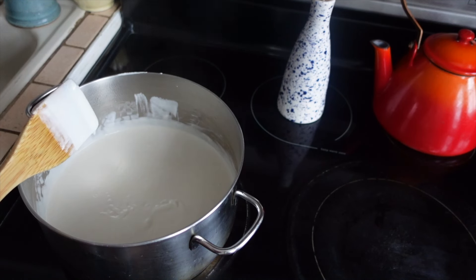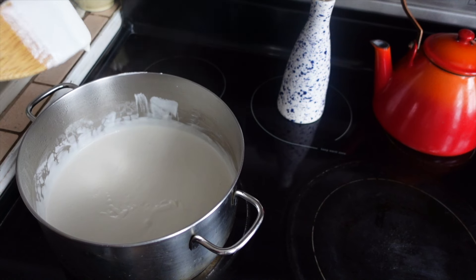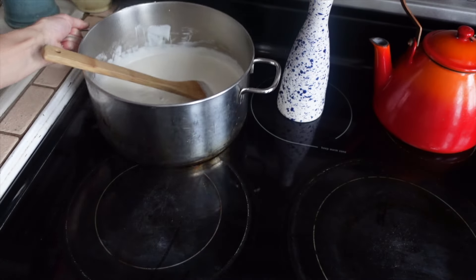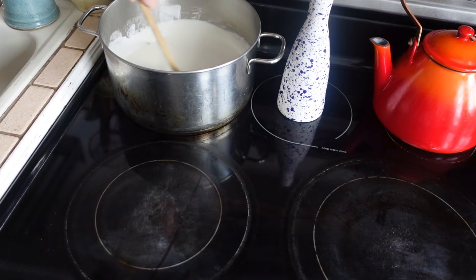There's quite a bit of steam coming off of this now, and little bubbles are happening. See those little bubbles? I'm going to remove this from the heat and let it sit for 10 minutes. While that's cooling slightly, we're going to prep the acid, which is going to make the cream curdle.